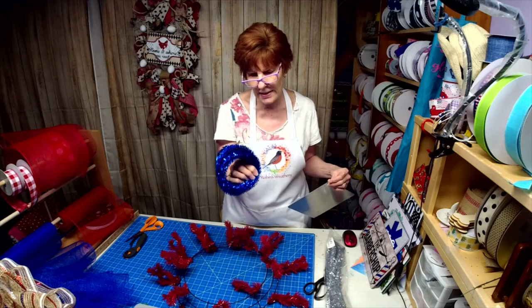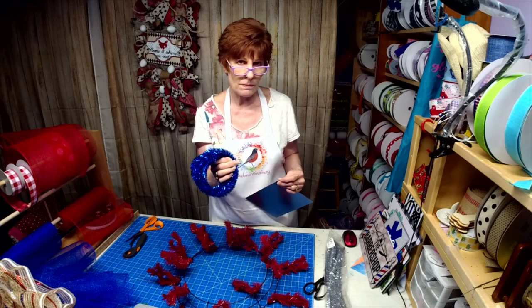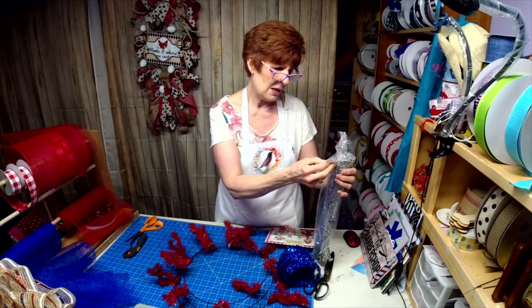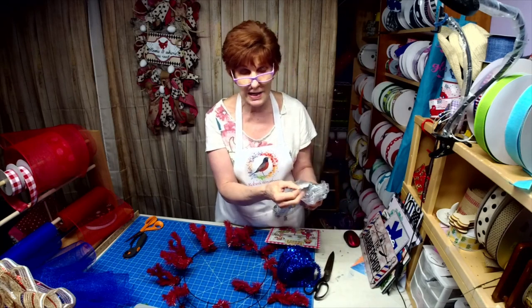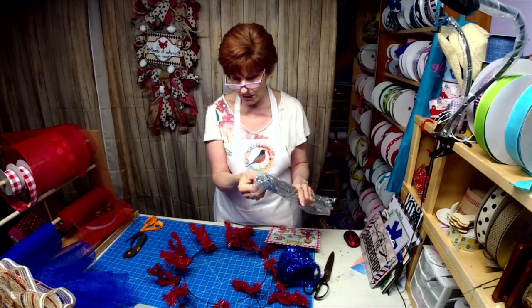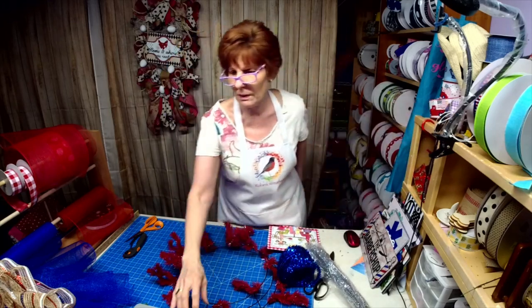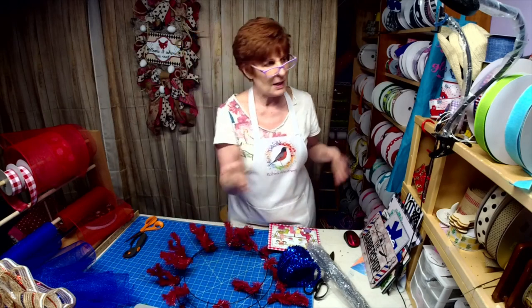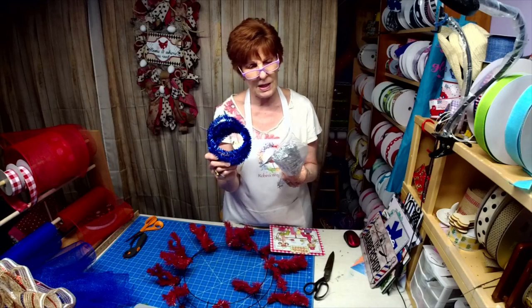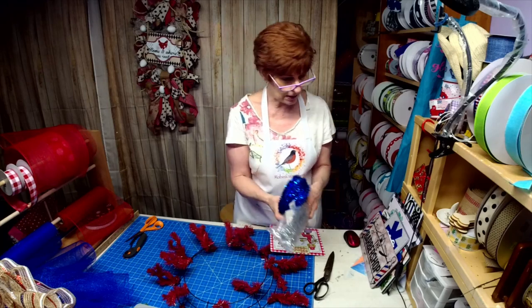Trendy Tree has this, and I think Craft Outlet does too — they call it tinsel garland. This one says 'tinsel pine' and it comes in 26 feet. These run anywhere between $2 and $3, sometimes a little bit less, but I really like them.